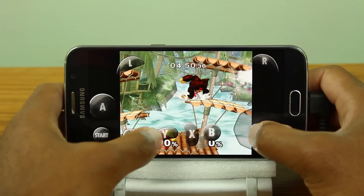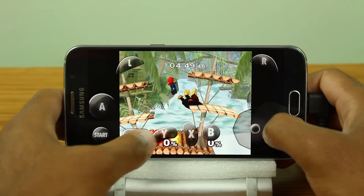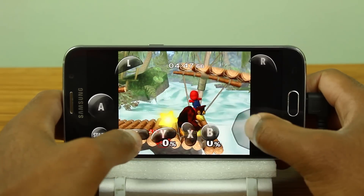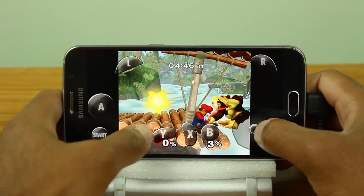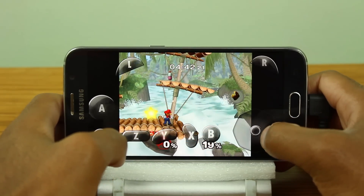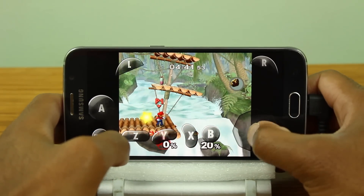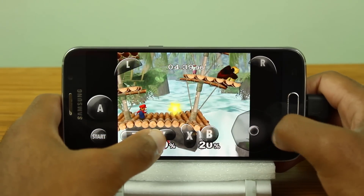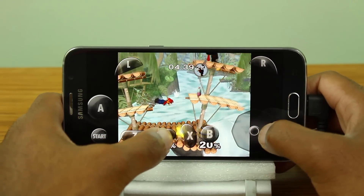As far as performance — well, it moves, so I guess that's a start, but obviously this is more of a proof of concept and not something that you're actually going to game on every single day. Now the Dolphin Emulator recently gained support for 64-bit processors such as the Galaxy S6 and other devices, so in theory this should help boost performance, but as you can see it's still not quite there — but a step in the right direction.